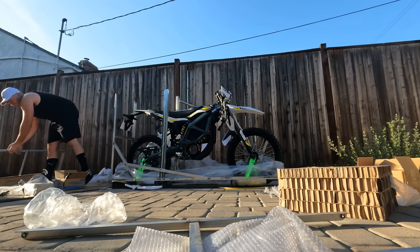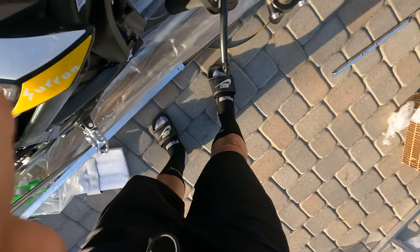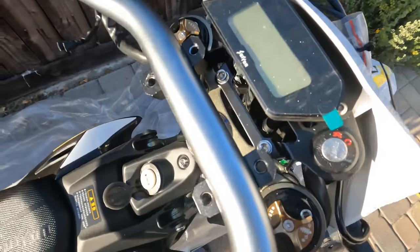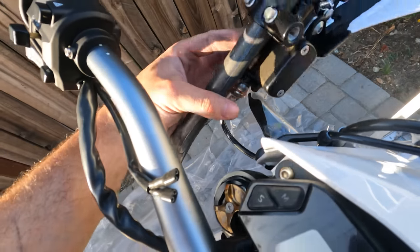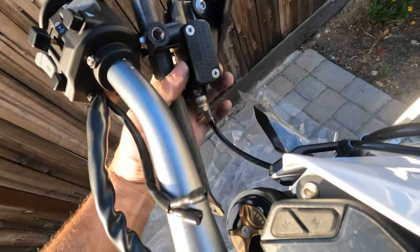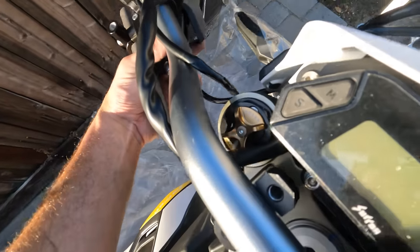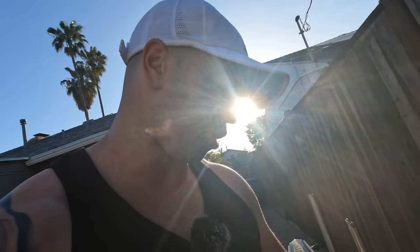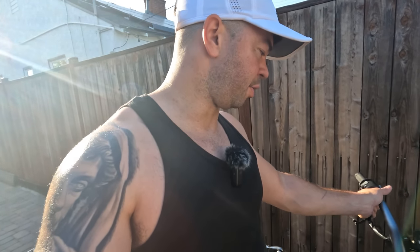I was wrong — you do at least have to fully remove the top part of this frame in order to put the bars on. You need to first put on the bars and the brakes. So bars go on like this, and then the brakes come off this little piece of packaging — just take off two nuts and put it right there. It also comes with hand guards for serious off-road riding, which is really cool. I'm going to get these bars on and the brakes, and hopefully the next shot will be the cockpit assembled and we'll be able to give it our first spin around the block.